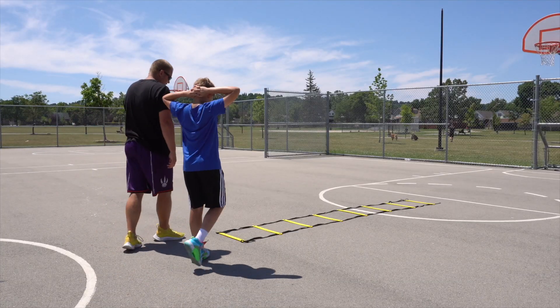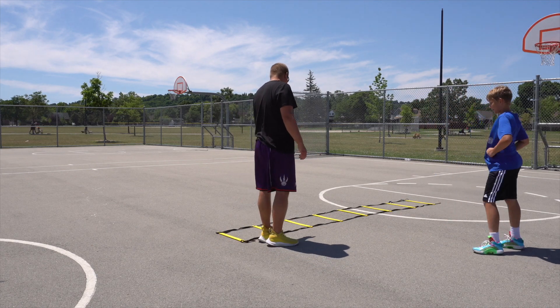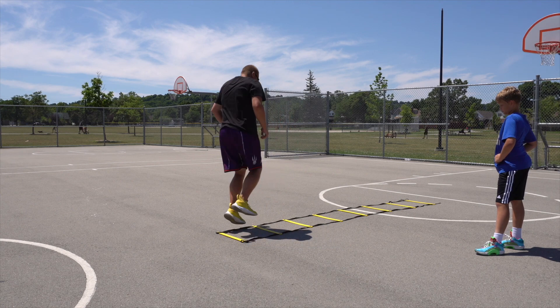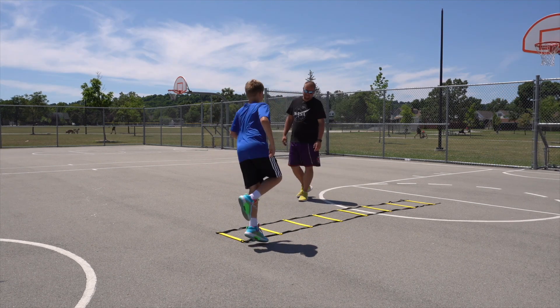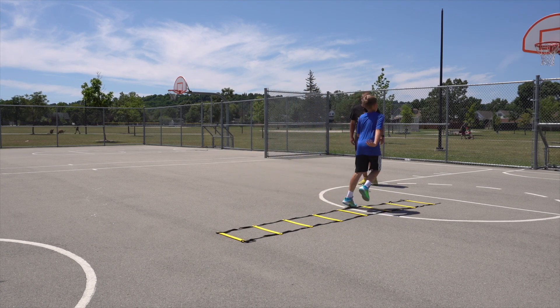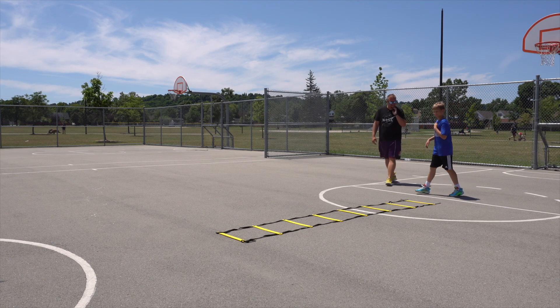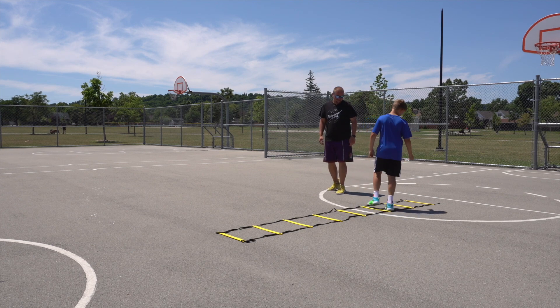So what we're gonna do is we'll start on this side, we're gonna go every other one — so we're gonna go left this way, then hop this way, and then one more time through. That's okay, start again.